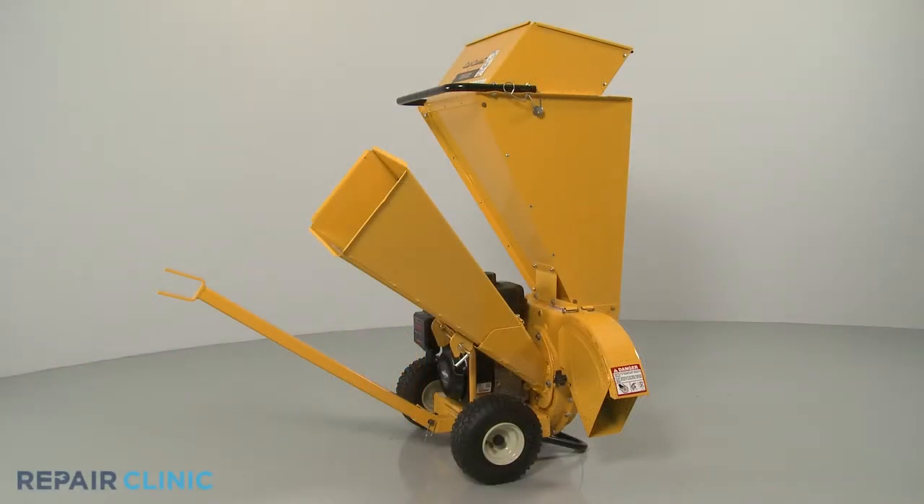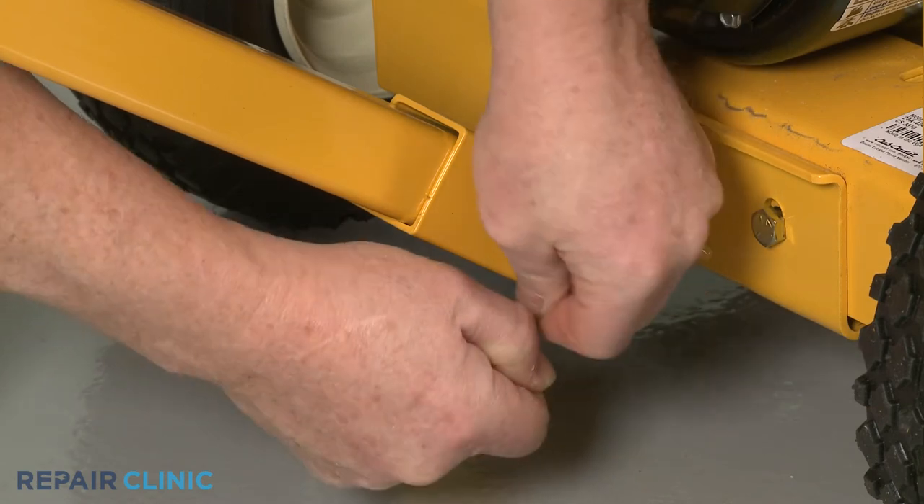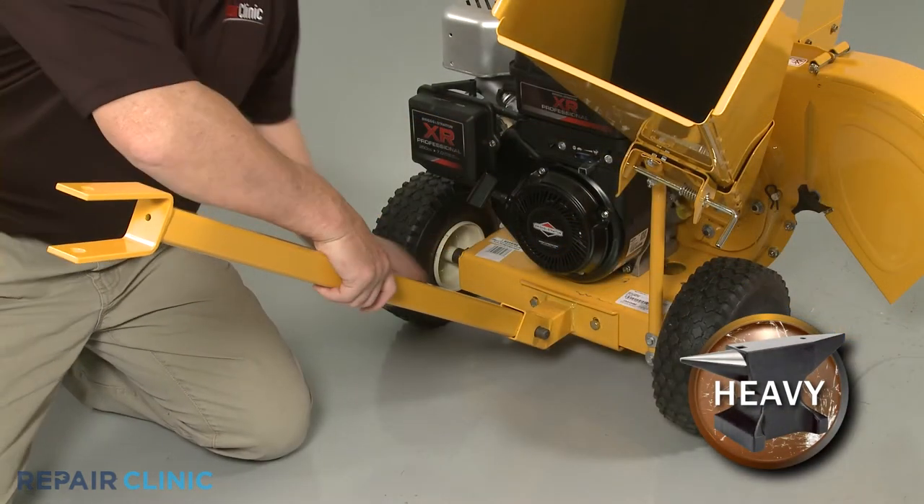To replace the tow bar on the Cub Cadet Chipper Shredder, first pull out the retaining pin securing the tow bar clevis pin. You can now slide out the clevis pin and remove the old bar.